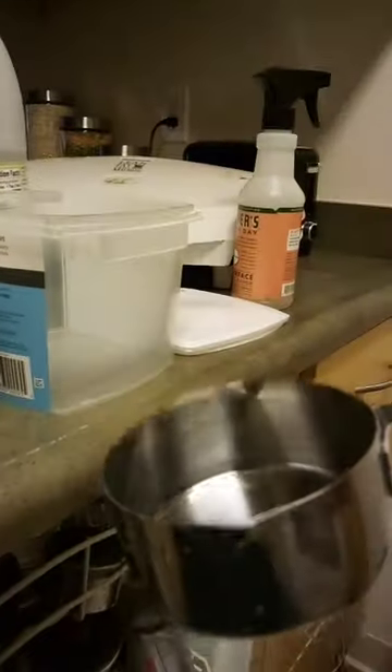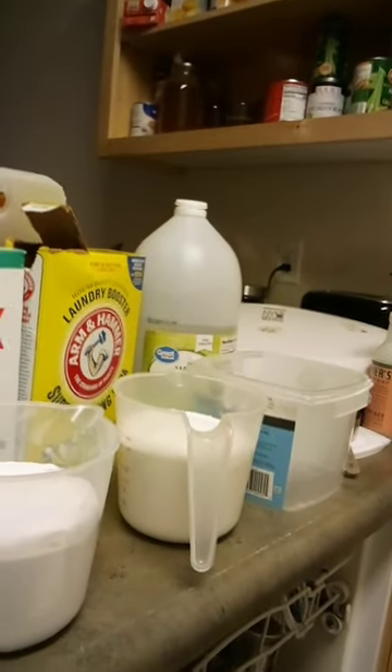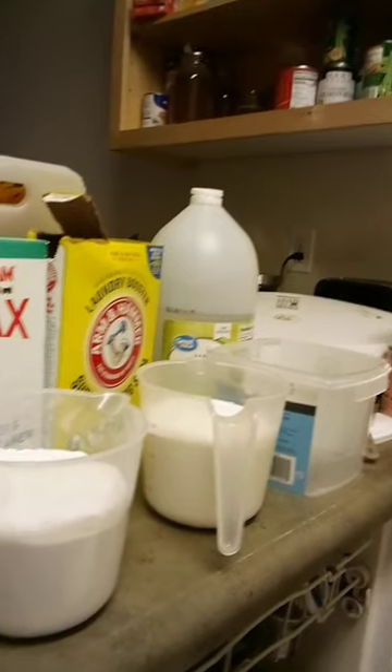One half cup of the powder into the dishwasher. Maybe a little vinegar splashed in as a rinse aid, and put it on normal cycle. And that's good. There you go.